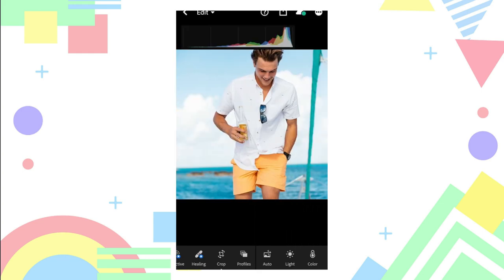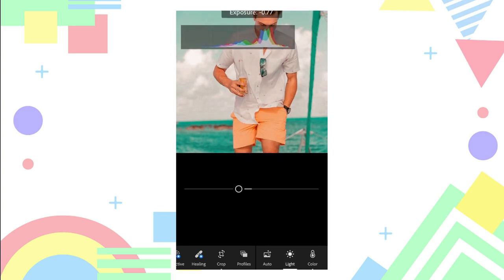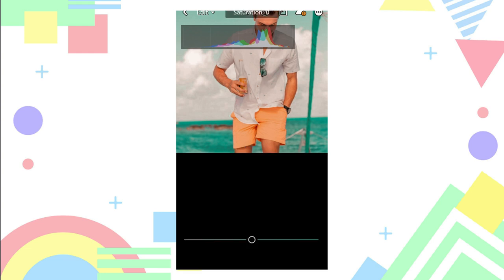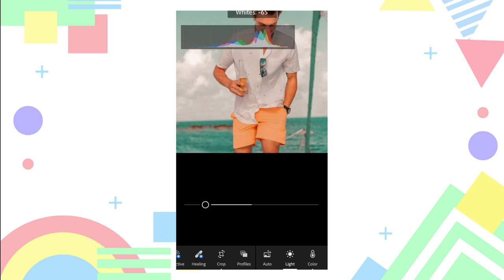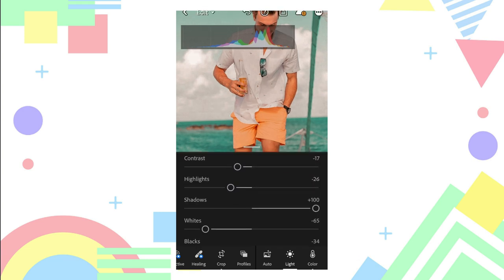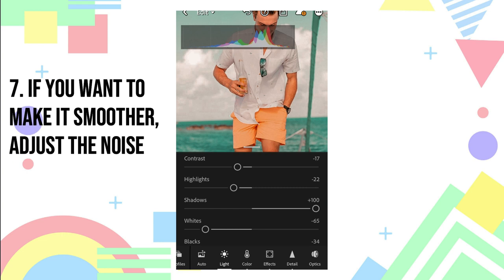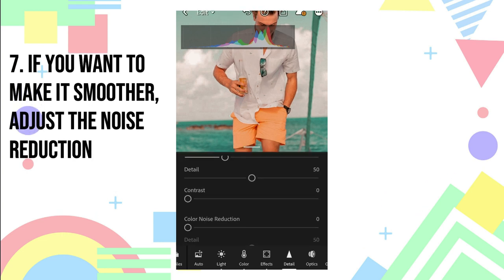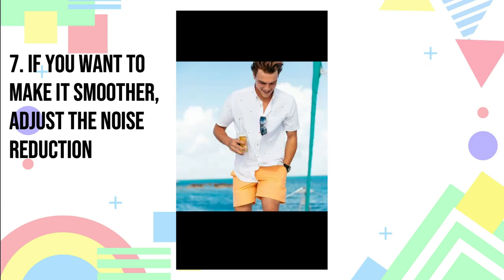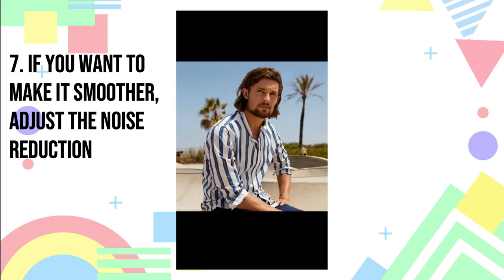If it has a sea or water color, adjust the aqua color to make it less saturated, and adjust its whites and blacks. If you want to make it smoother, click the noise reduction and the color noise reduction.